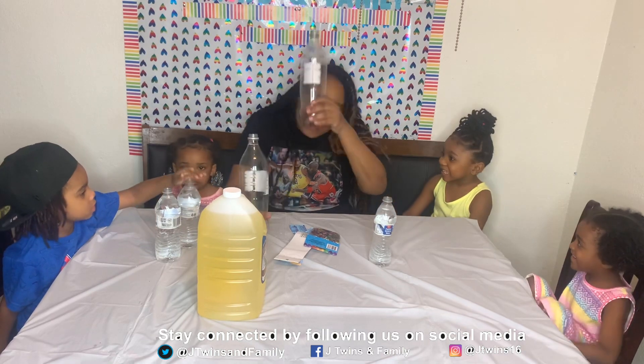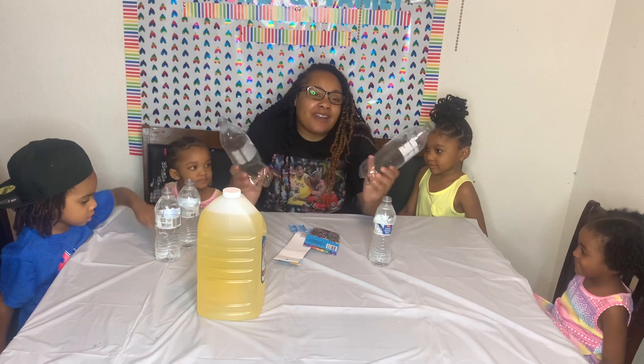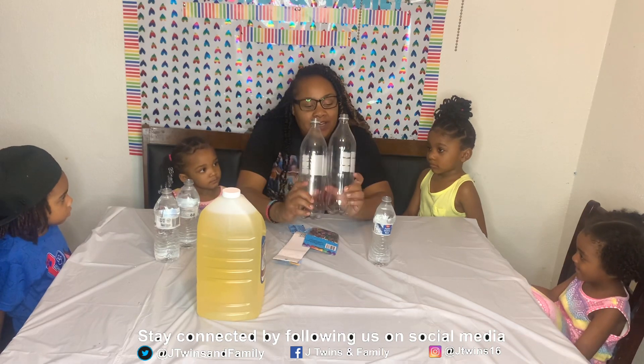Hi you guys! We are J-Twins and Family. I'm Crystal, this is Jordyn, that's Robin, this is Imari, and that's Jamari, you guys.